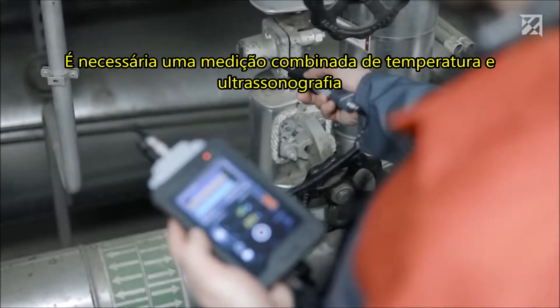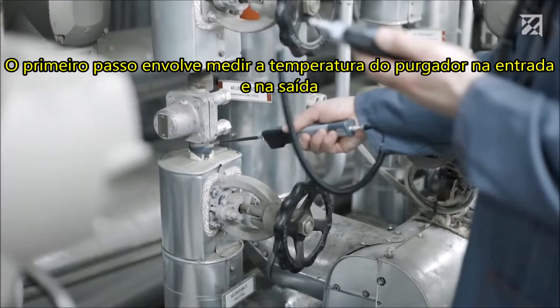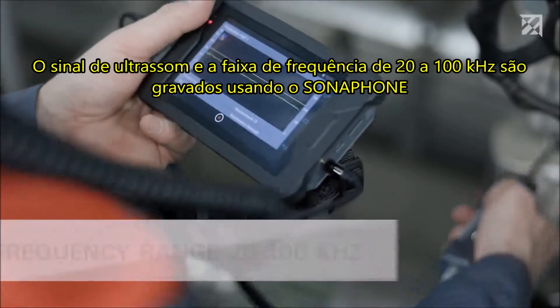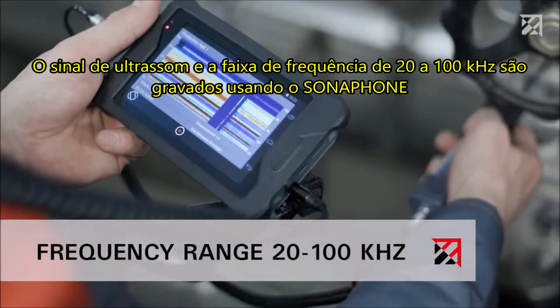The first step involves measuring the temperature of the steam trap at the inlet and outlet. The ultrasound signal in the frequency range of 20 to 100 kilohertz is then recorded using the Sonophone.